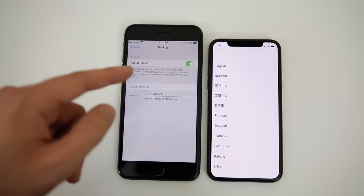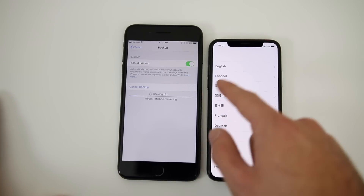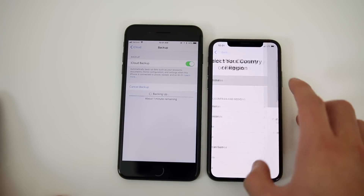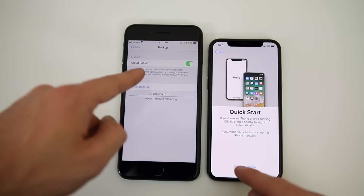This should not take too long, but it will depend on the last time you backed up your device and how much data is being backed up. While we're waiting, I'm going to go through the initial setup screen — selecting English, United States. We have Quick Start right here, which says if you have an iPhone or iPad running iOS 11, bring it nearby to sign in automatically. We do have one right here running iOS 11.